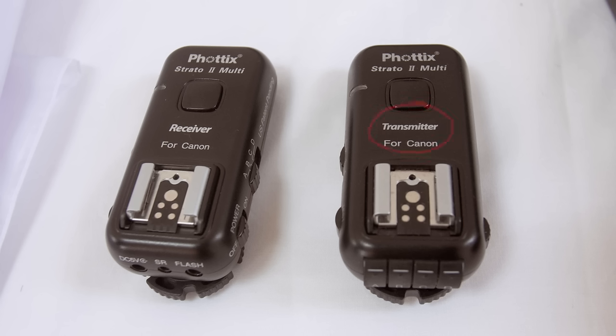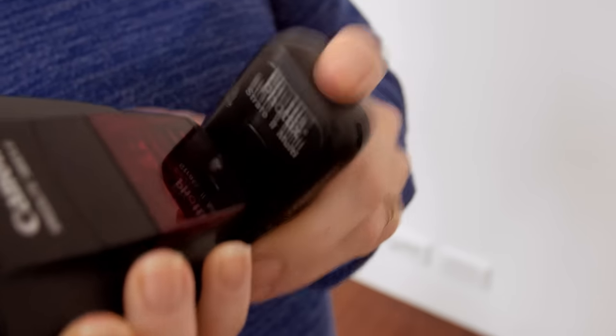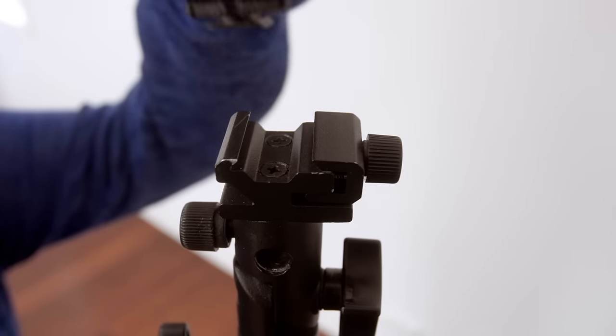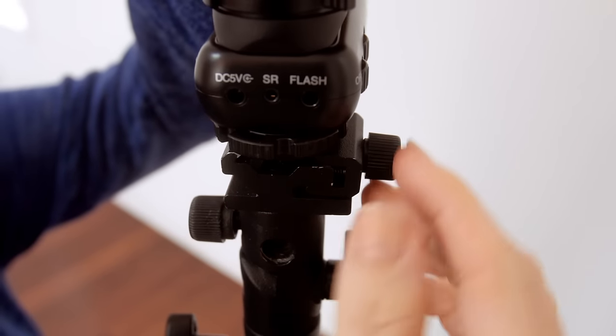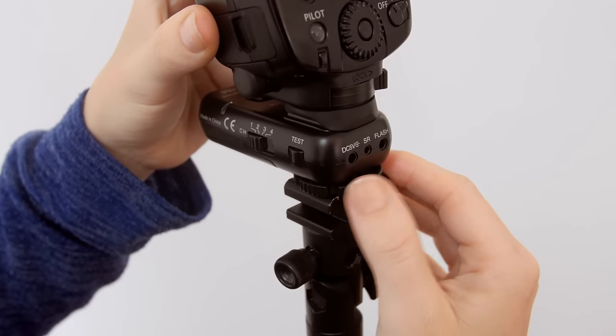Triggers come as transmitters that attach to the camera, and receivers that go on to the flash. In terms of flash, I'm using my trusty Canon Speedlite 580. I've had it for years and it's never let me down. It wasn't cheap, but unlike cheap imitations, it was worth every penny. So let's attach the flash trigger receiver to the flash, locking it onto the hot shoe so it doesn't fall off. Next, we'll attach the flash to the bracket, taking care to tighten it both on the bracket and the trigger so it doesn't drop.